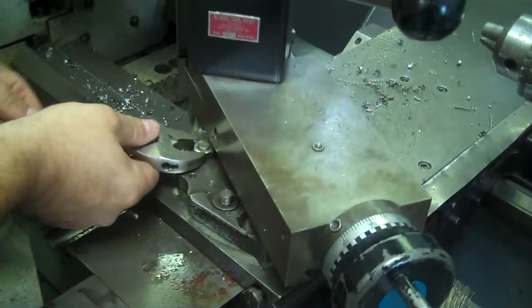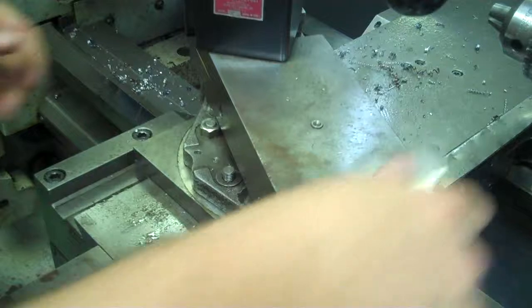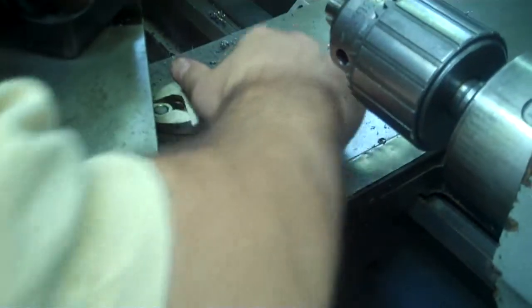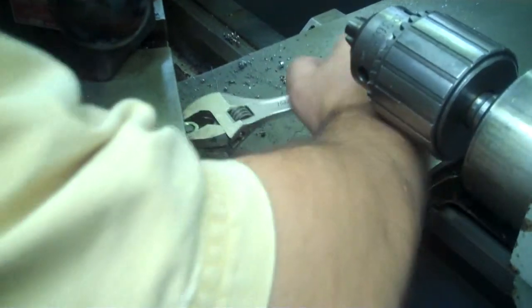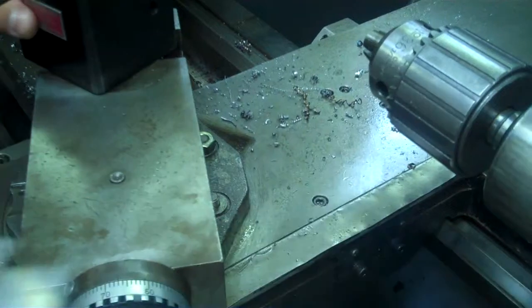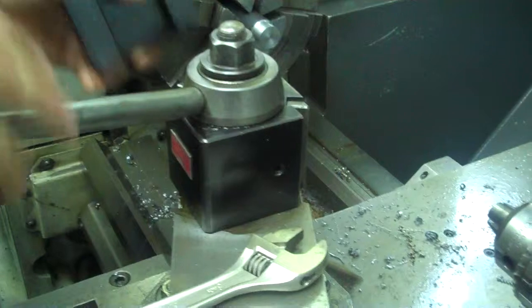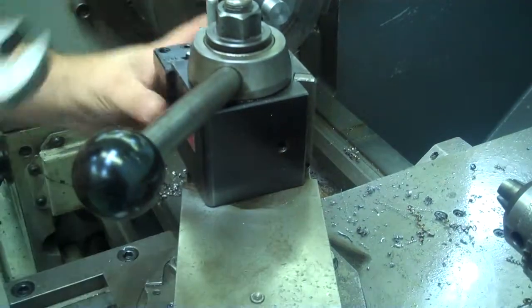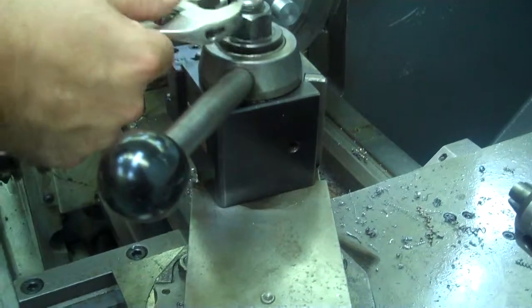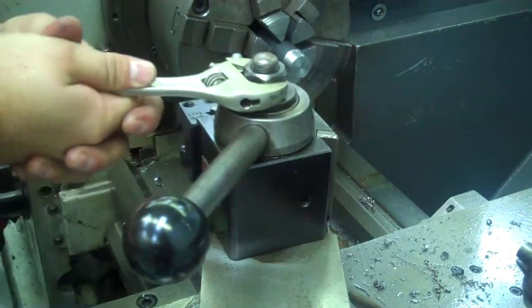I'm going to lock my compound rest down. Now I also have to set my tool post. I want to square my tool post up so that it's square with the part I'm going to be cutting. I've loosened it up and I'm going to set this square and get my tool set so I can see how I want it squared up. I'll go ahead and tighten this down as well.